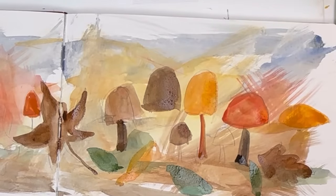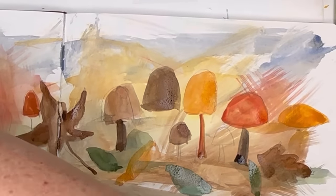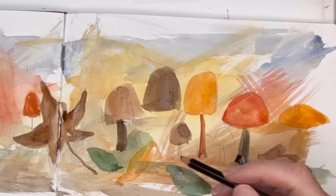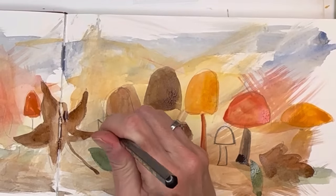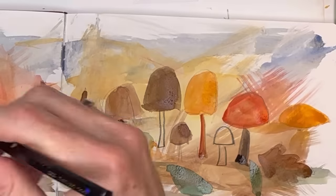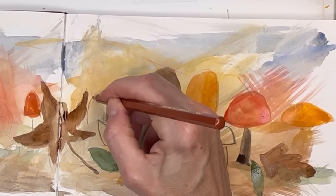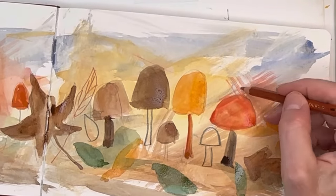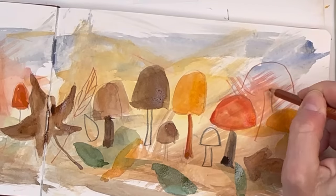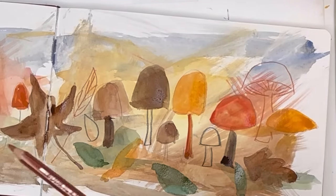I have a set of Caran d'Ache watercolor pencils — there might be a link in my description box. Grab some colors from there and get grays. Not all of the mushrooms have to be painted in; you can draw some out. I'm using a black pencil. You can draw some leaves, the stems here. Maybe grab some rustic colors from the pencils for the stems and some leaves. So you have some line work happening here along with the painted mushrooms. I'll draw a bigger one with a little cap.